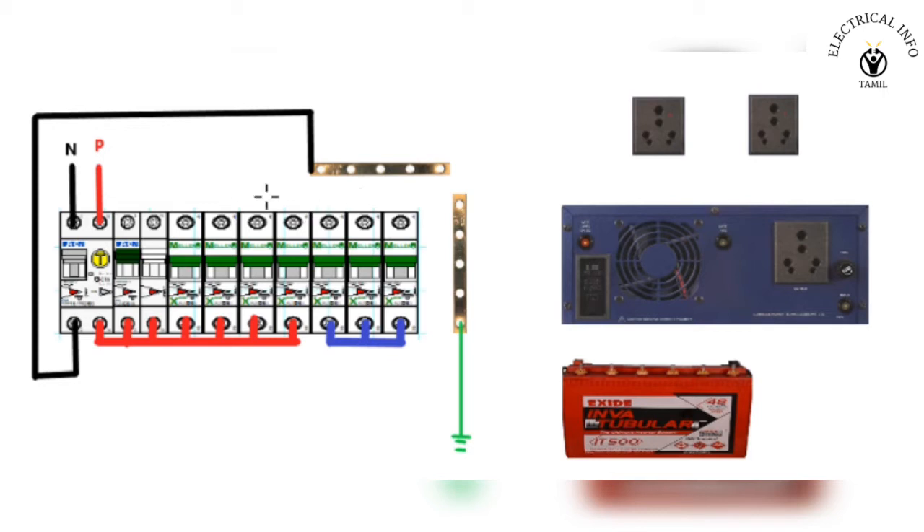Come on, let's go to our video. First, we are going to use one MCB. We are going to supply the input port. We are going to use this inverter. Then, we will use the first 16 amp MCB.